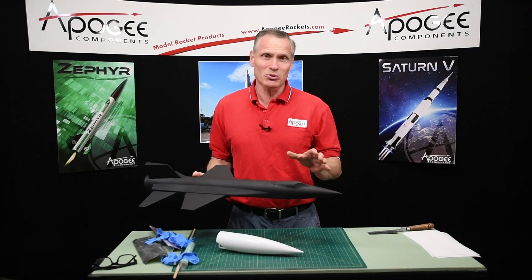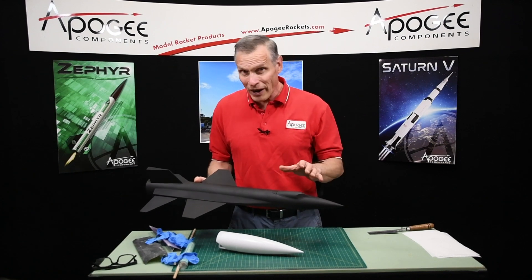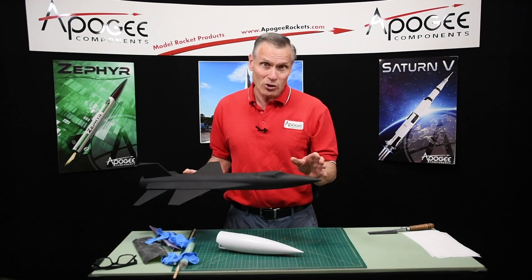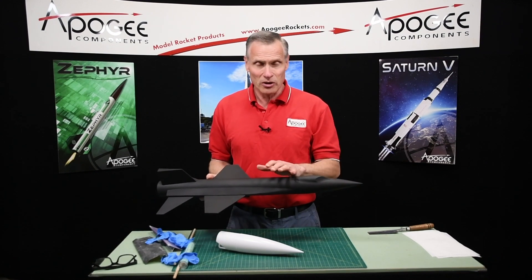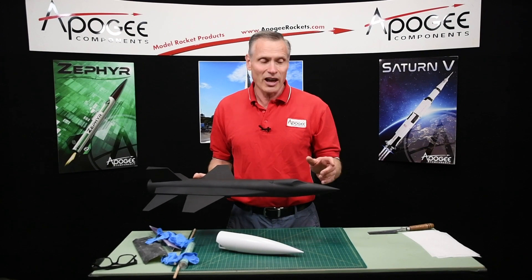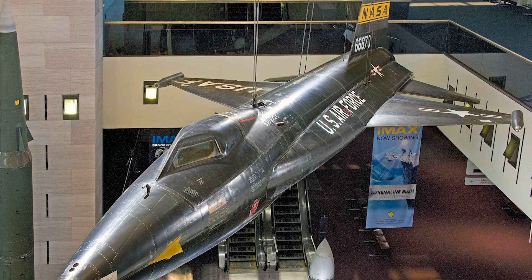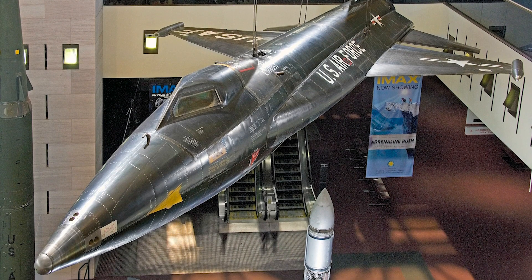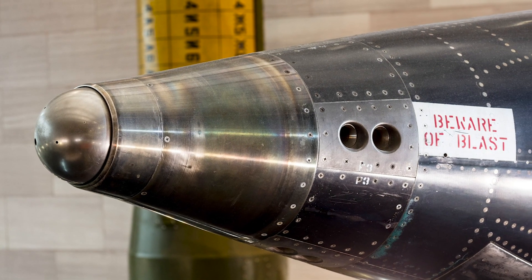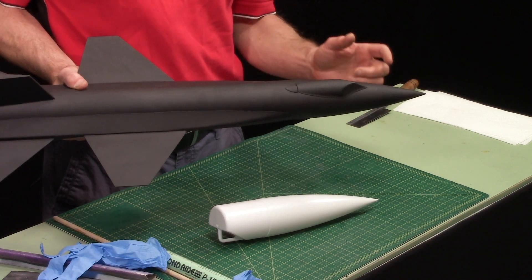Hi, I'm Tim Van Milligan from Apogee Components. Today I'm going to show you how to round off a nose cone like on this X-15. Some rockets like this one, in actual real life, have a rounded off nose cone. Here is a picture of an X-15 hanging at the National Air and Space Museum in Washington, and you can see that it has a rounded nose cone. So on our model, we need to round off that nose cone.